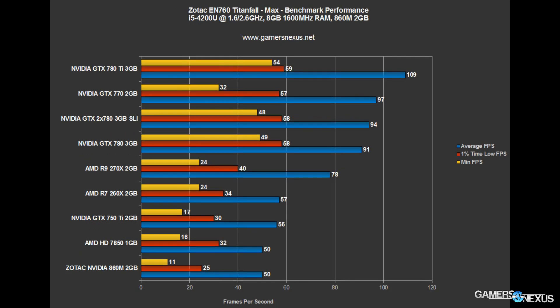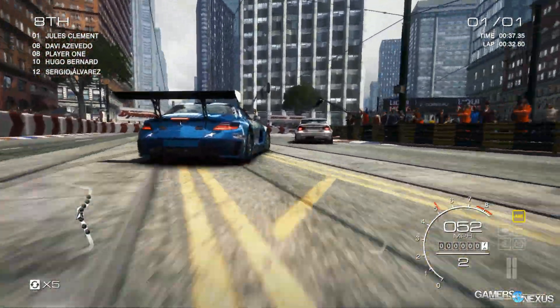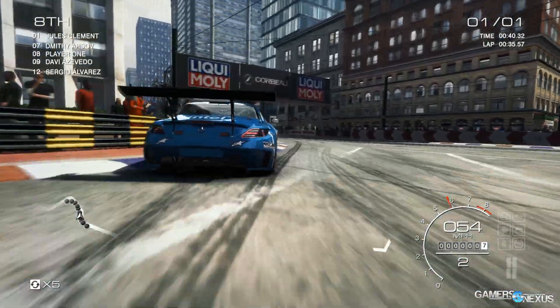Looking at Titanfall — relatively optimized considering what it is, and much improved since launch. On the highest settings possible, the 860M operates at 50 FPS average. Drop settings slightly to the high/medium-high area and you'll get a constant 60 FPS, which is exactly what Titanfall is meant to be played at. So for about $700 after you include RAM and a hard drive, you're running these games at a playable 60 FPS at near-max settings, and that is noteworthy.